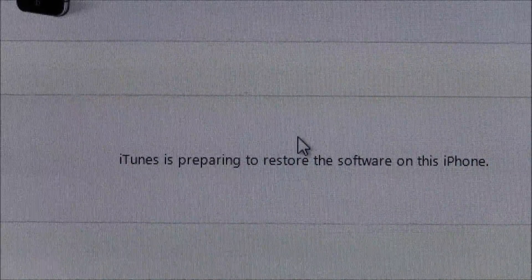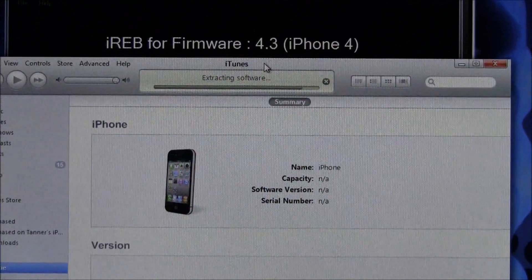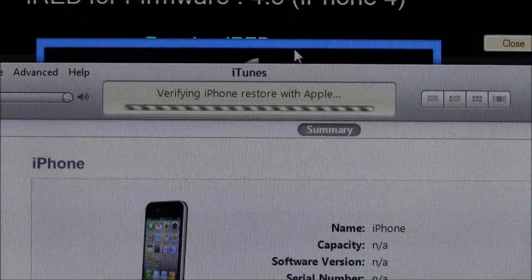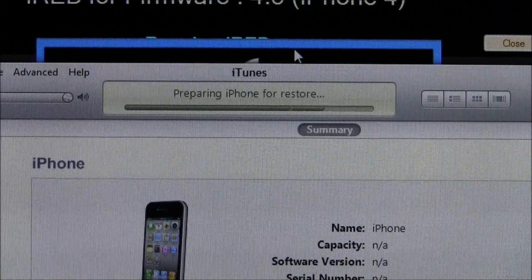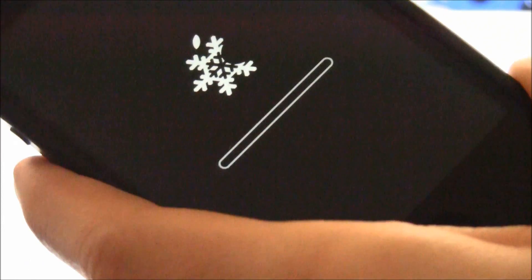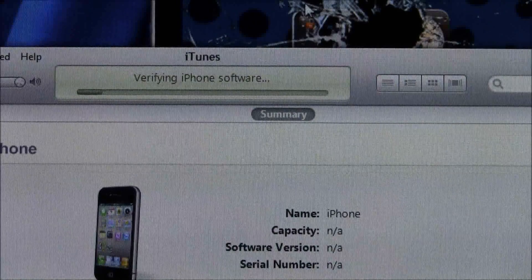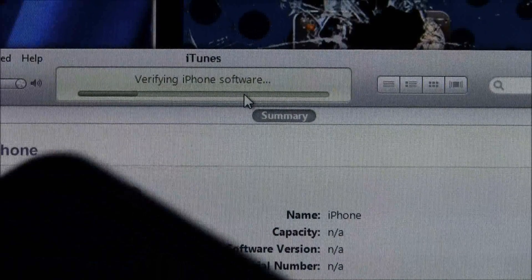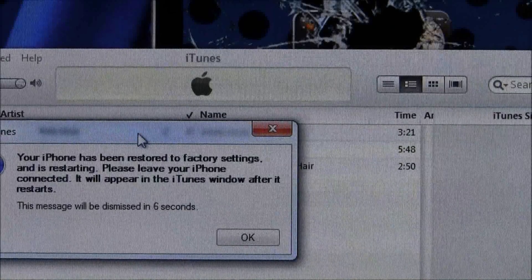Hit Restore and it will start the process of restoring to 4.3. I'm sure a lot of people will ask if this gets rid of all your data — of course it does, so back up your device before doing this. The white screen on my iPhone just passed and now I have the Sn0wbreeze logo with a progress bar, so everything is fine. My computer says it is verifying the iPhone software and my iPhone is about 75% done.